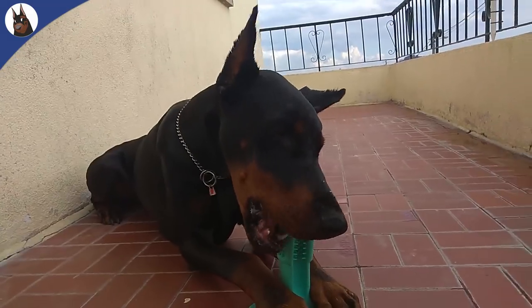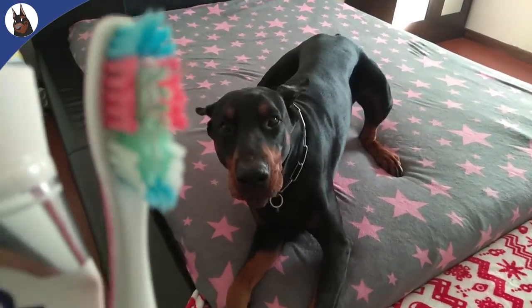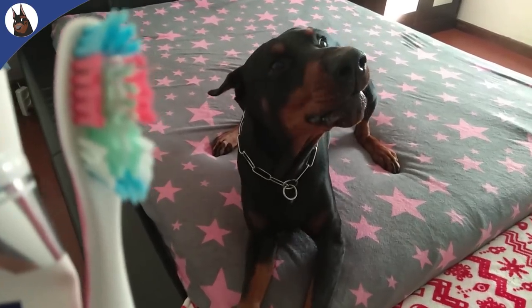But if you ever try to brush your dog's teeth, you know that it can be difficult to reach the teeth in the very back of his mouth, not to mention that most dogs don't like it and try to run away.